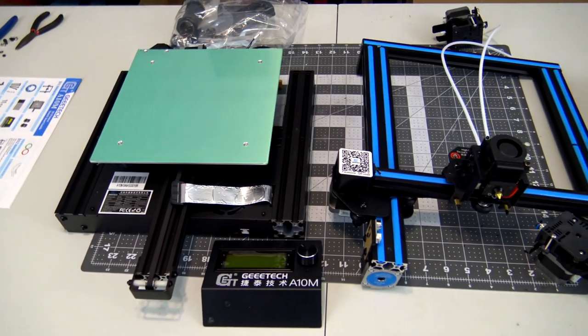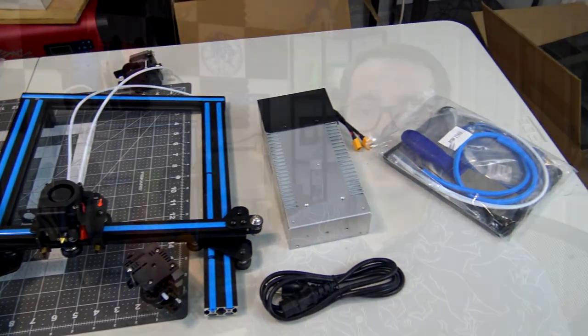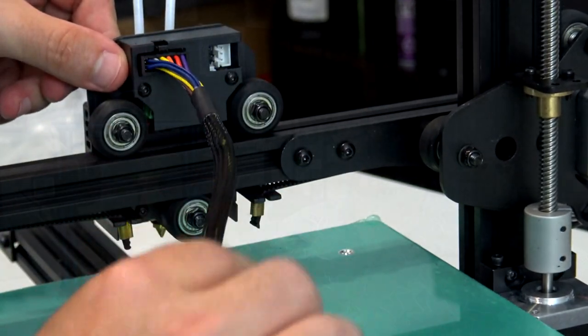Assembly was a breeze. The A10M comes mostly preassembled — it was just four screws to attach the upper section to the bed section, then a few more screws for the LCD panel, power supply, two extruders, and spool holders. Once everything was bolted together, you plug it in using the neatly cable-managed wiring according to their labels. GTech says it takes about 15 minutes to assemble, but in reality it took me about 40 minutes while filming. They include all the tools you need: various Allen wrenches, hex wrenches, tweezers, zip ties, etc. It was still a very quick and simple process that anyone can do.